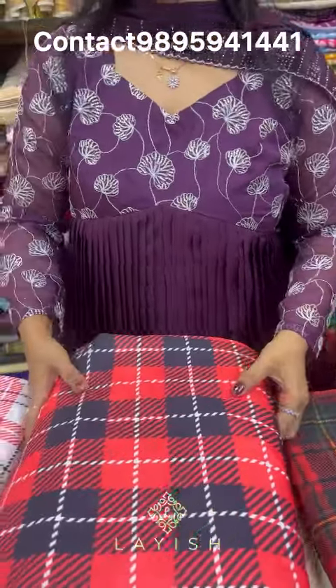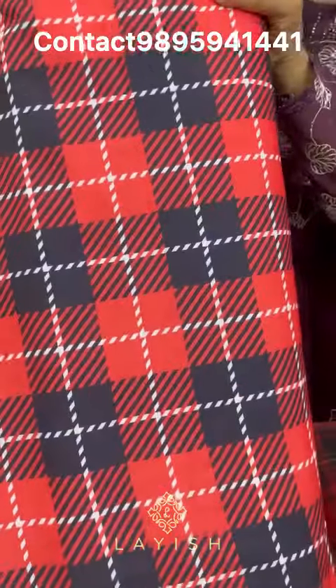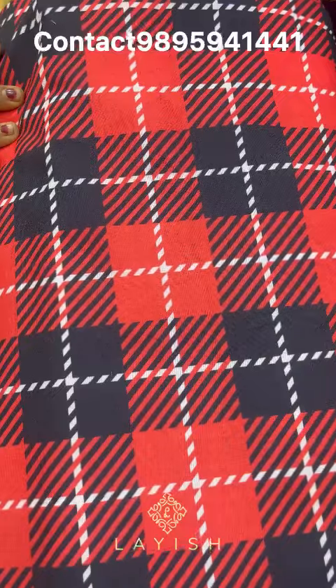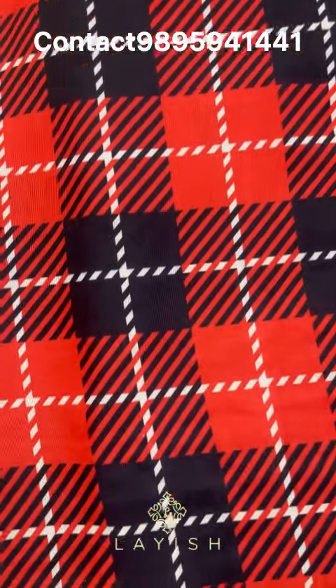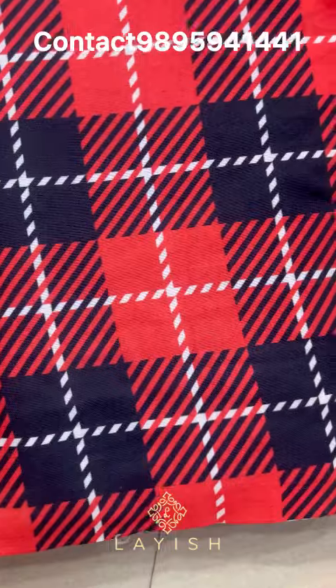Next, we are going to try a semi-linen fabric. We are going to try a dress with a Christmas-related theme, and also a skirt design.